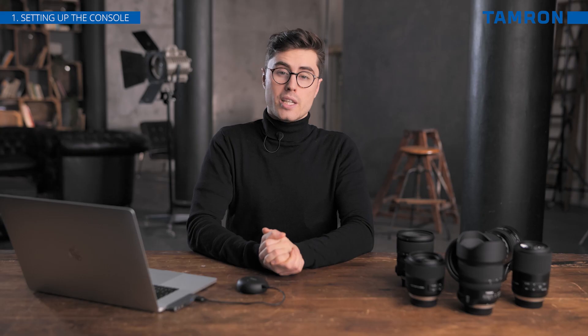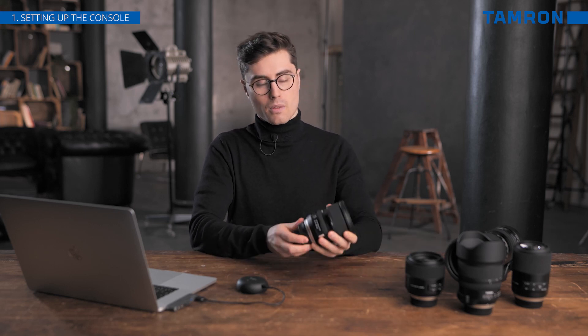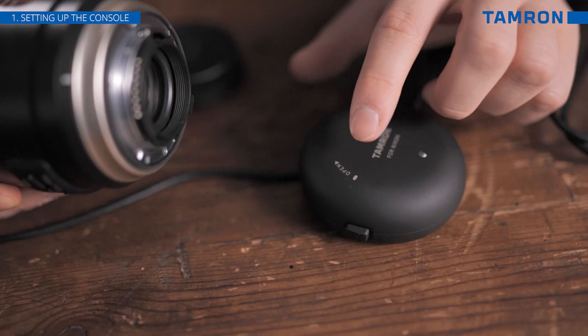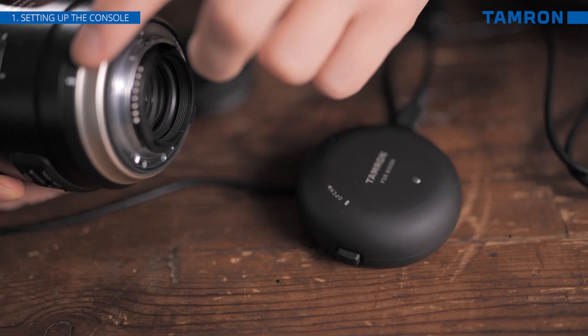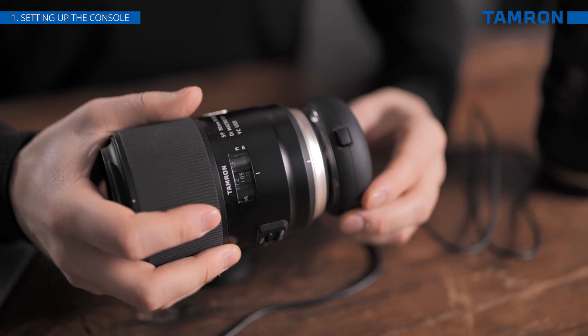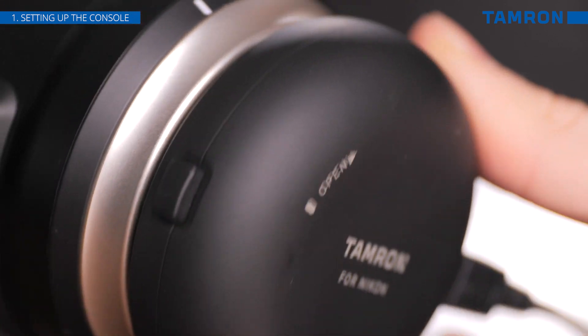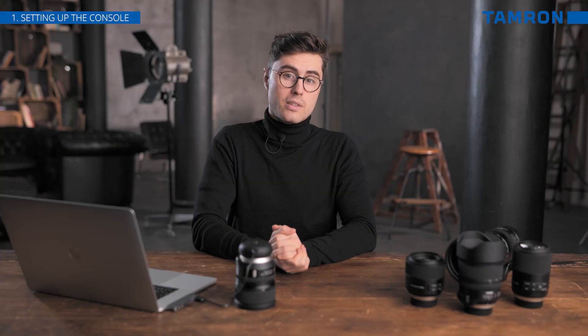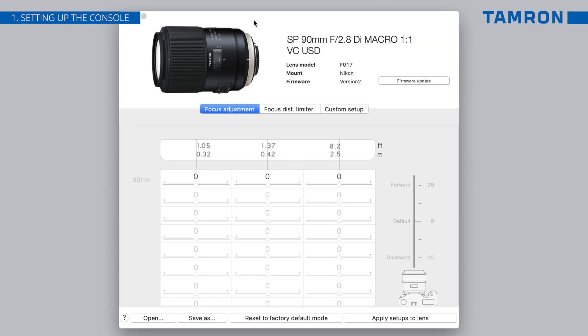After the software is running and the console is connected, attach the lens to the console. The alignment marks on both the lens and the console will help you to attach the lens. Push the tap-in console onto the lens and turn it until you hear it click in. After the lens has been connected correctly, the information about your lens will be displayed on the screen. Now we are ready to begin using the console.